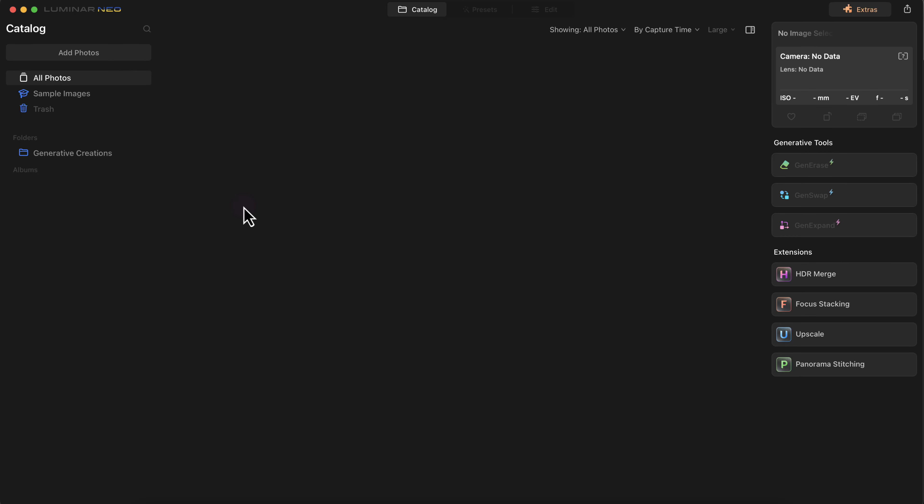Hey, what's up guys, this is Vincent and in this video we're going to take a look at Luminar Neo and see if it's worth the price. I'm just going to give an overview of the interface.